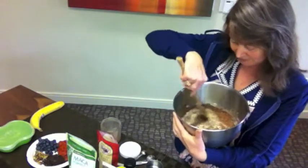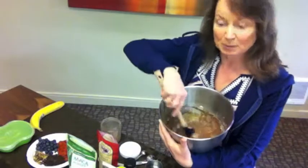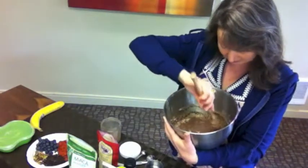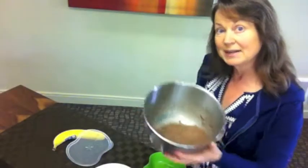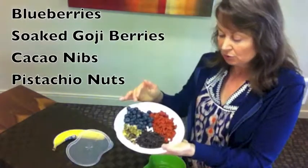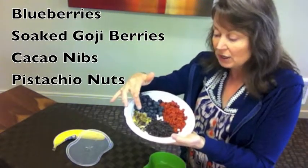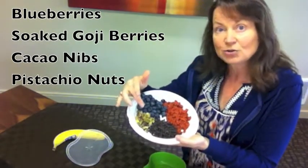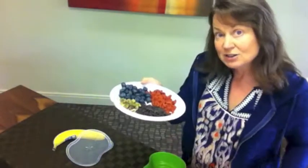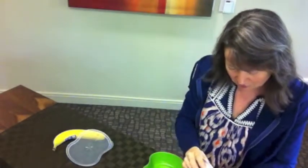And then you just mix it all up. You mix in all those chia seeds and it doesn't seem like this will be porridge, but it actually thickens up quite a bit. The chia seeds are starting to swell up, and now it's time to add whatever you like. What I found to be really good in here are some blueberries, soaked goji berries — you can either use carob chips or cacao nibs — and some pistachio nuts or whatever kind of nuts that you like. Simply add them to the mixture and stir it around.